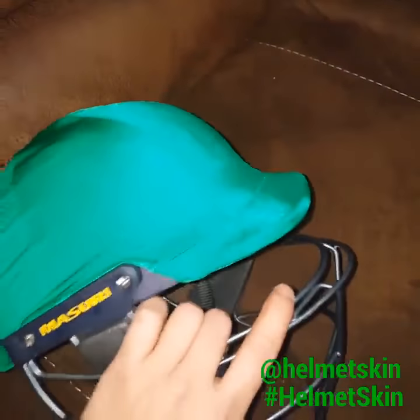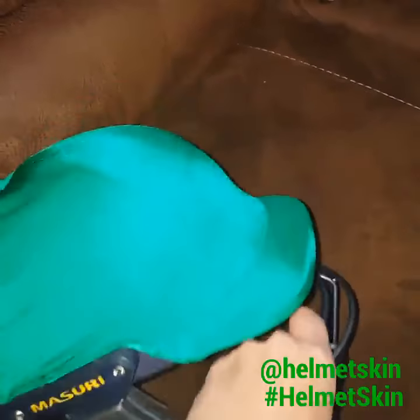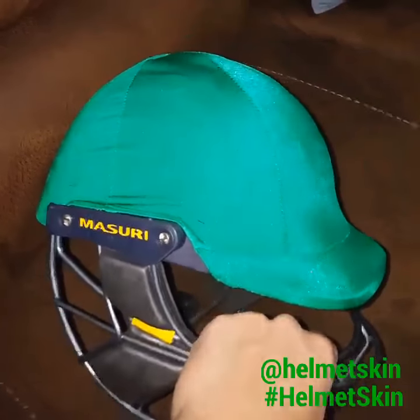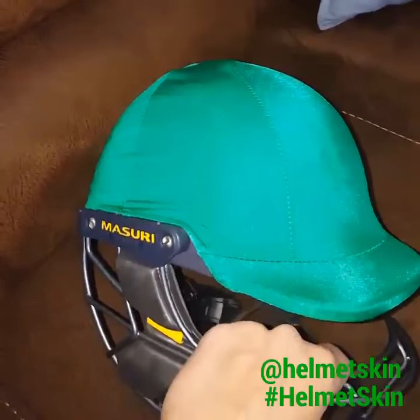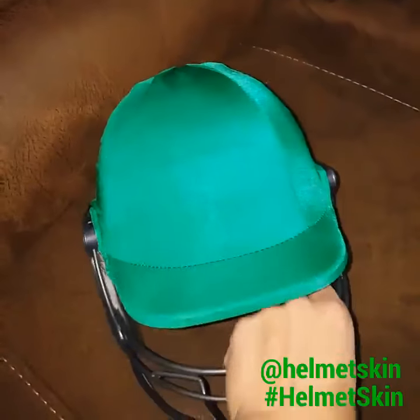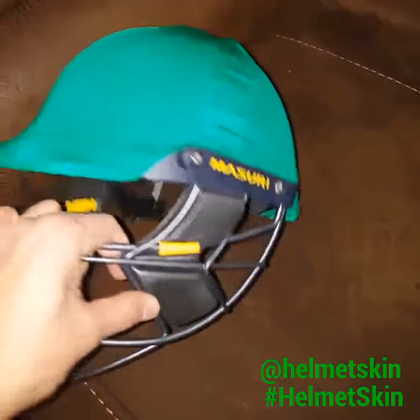Some of our earlier videos that you've seen show the removable grilles where you'd insert the helmet skin under the grille. For these new helmet designs — and these are the updated helmet designs —